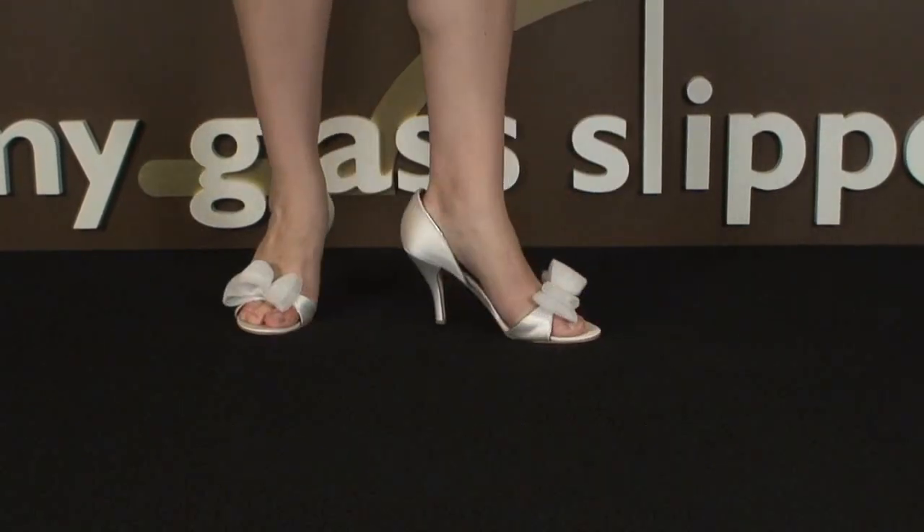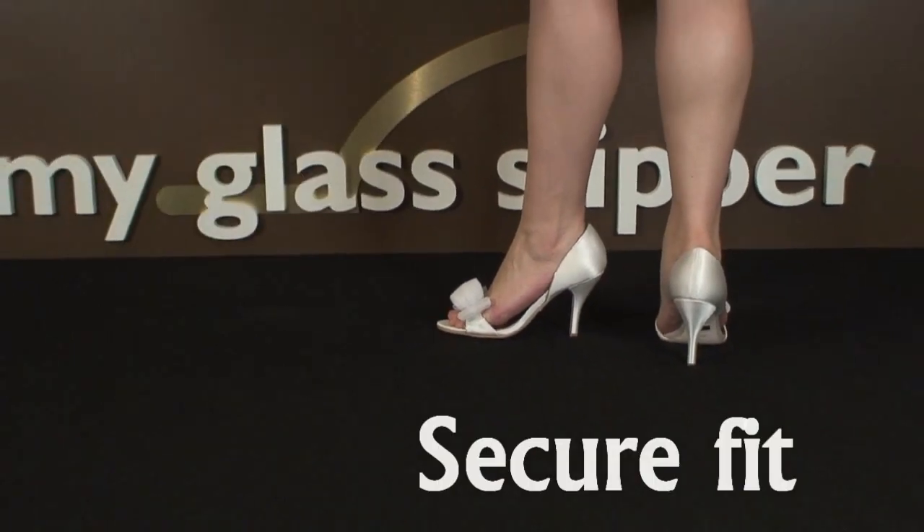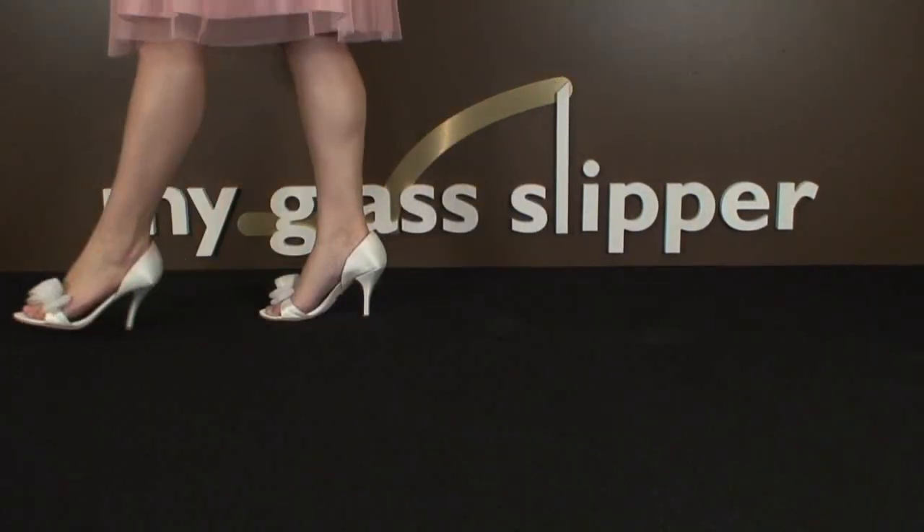D'Orsay heels are one of my favorite looks, but I had to add in a pair of Heavenly Heels foot cushions to help this one stay securely on my foot. It felt a little tight at first, but I wasn't experiencing any more slipping.